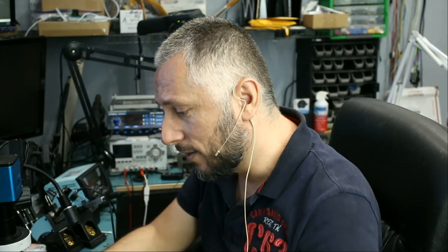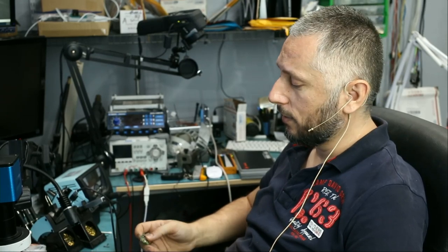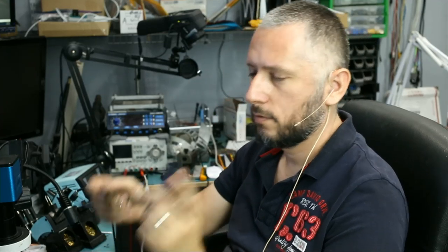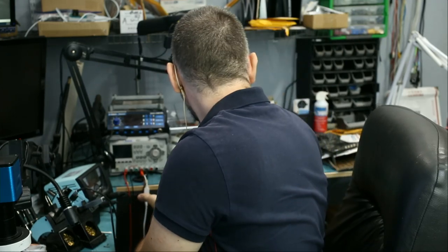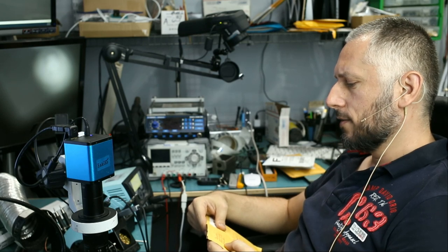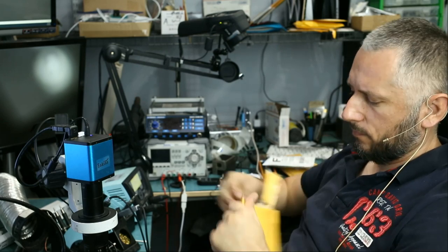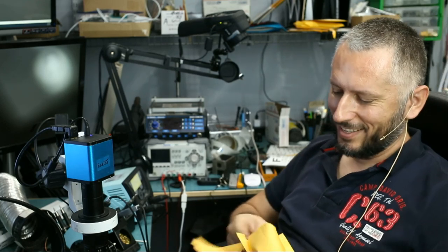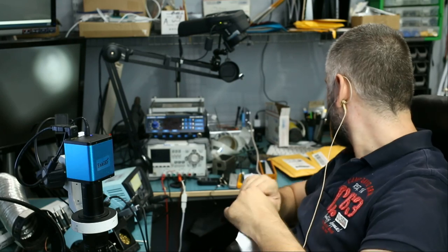We also got two Mercedes-Benz keys. This month we got over 40 Mercedes-Benz keys that needed coil repairs. This one is coming from Massachusetts and they were sent with the enclosures. This one is coming from Dallas, Texas from Max. And here's another Mercedes-Benz key in this package.